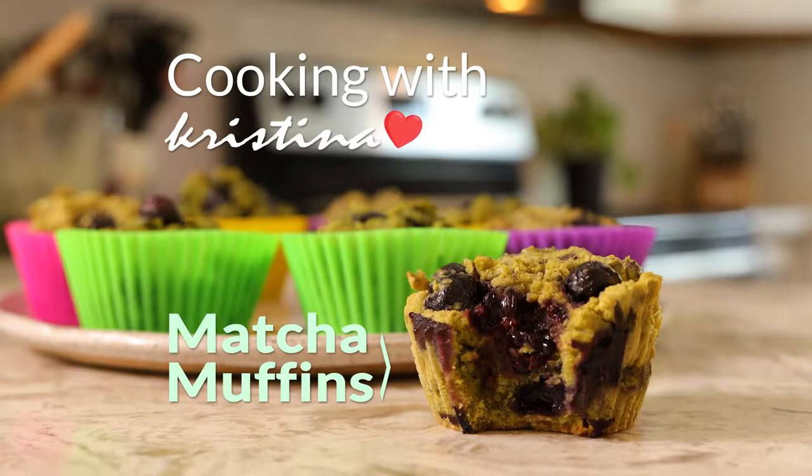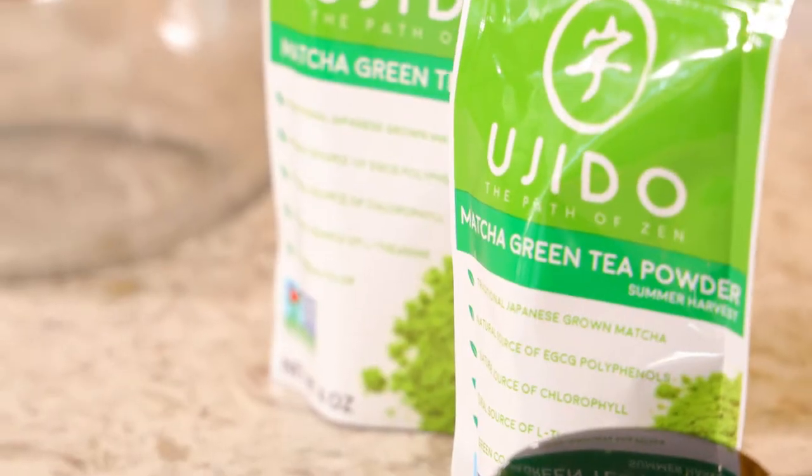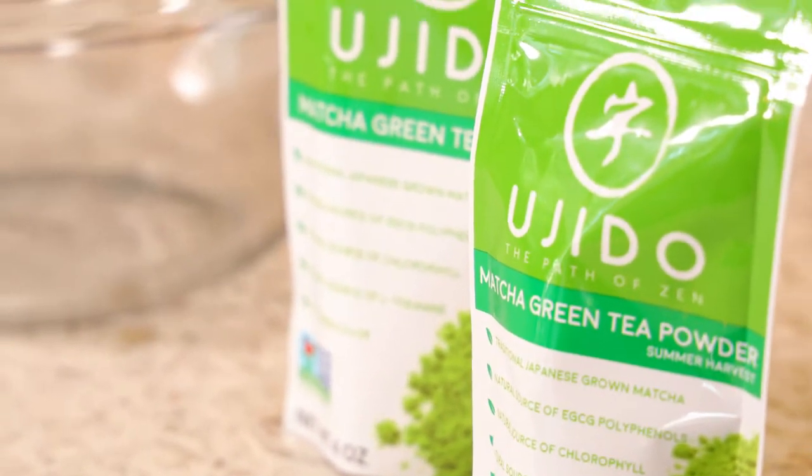What I love about matcha is that it has so many antioxidants and it is such a good natural mood booster. I always use the Ujito brand specifically because it's a really, really high quality matcha brand. Not all matcha brands are created equal, and they source their matcha directly from Japan and I'm a huge fan.